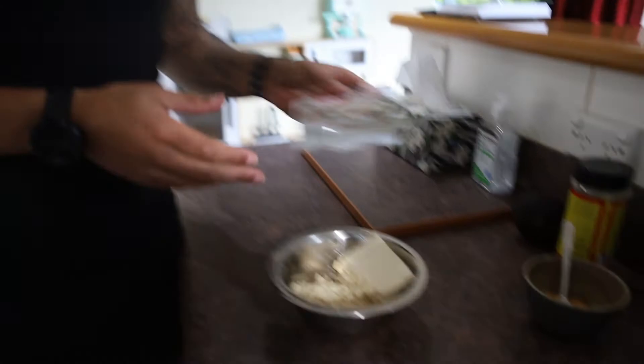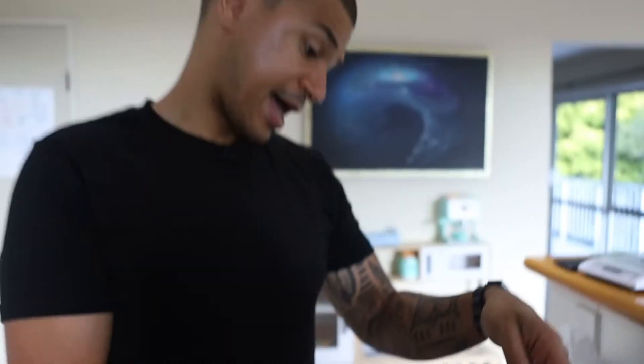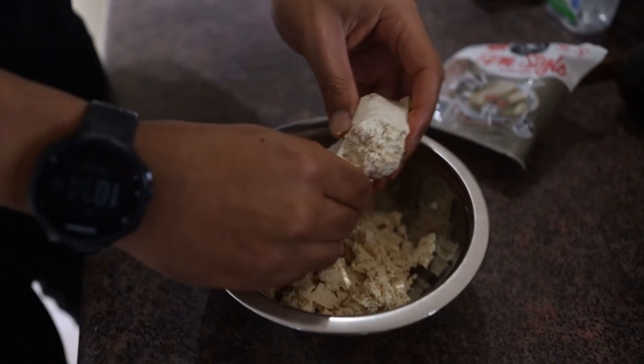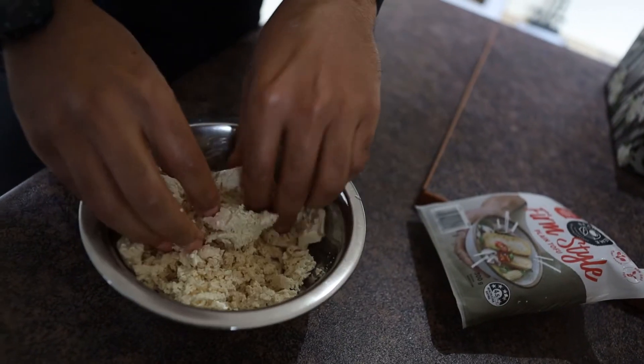For lunch, I'm having one of my favourites — tofu scramble. To begin with, you need some firm tofu, around 300 grams. In this alone we have about 13 grams of protein, so a decent amount. All we do to begin is just break it up. The firmer it is, the better — I prefer firmer; you can get soft, but firmer is better for me.